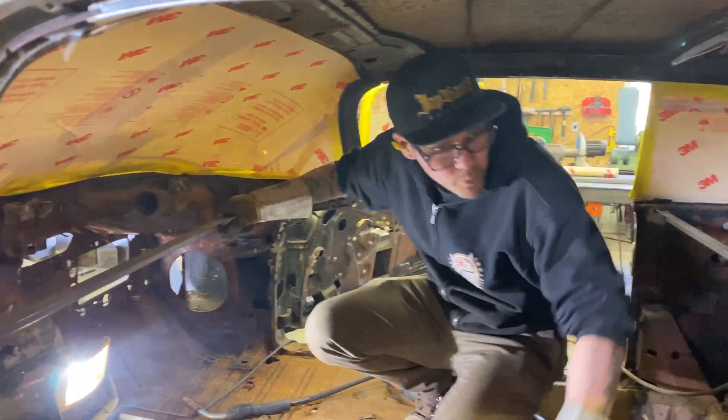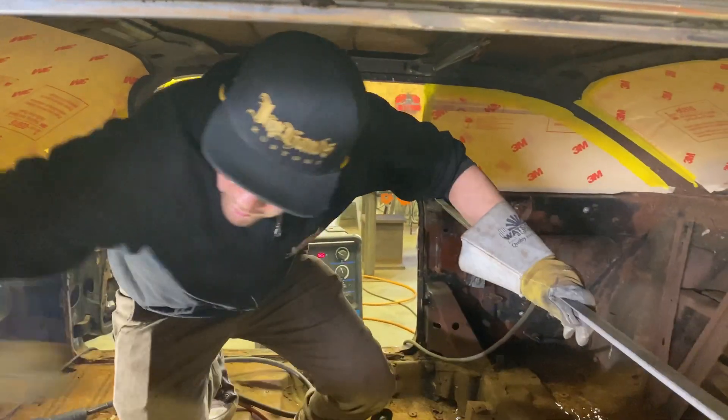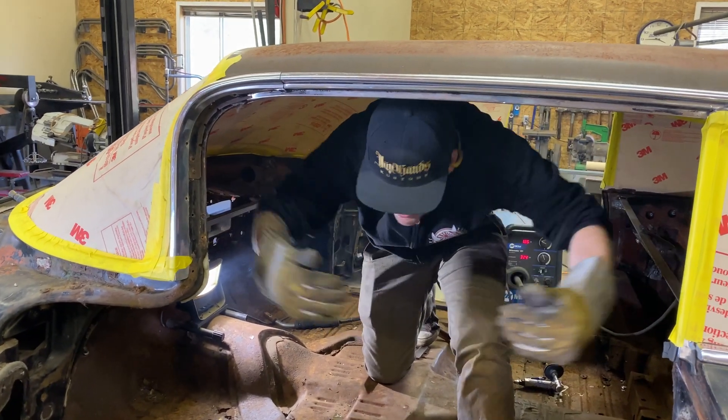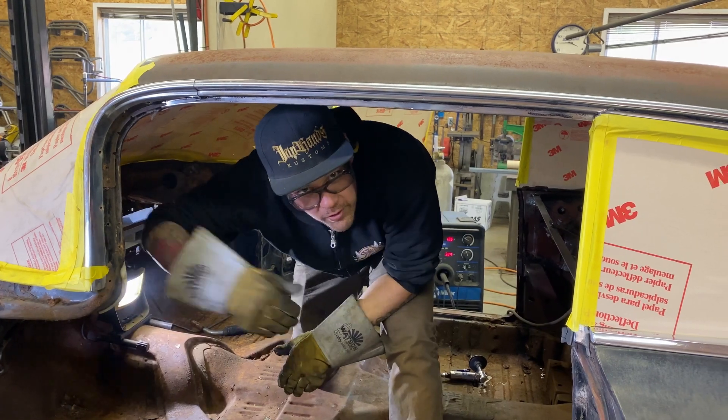Now I'm just going to build one diagonally across here, and then also brace this way as well to make sure our door opening doesn't move. Because this brace is going between these two braces, my door will still open and close.